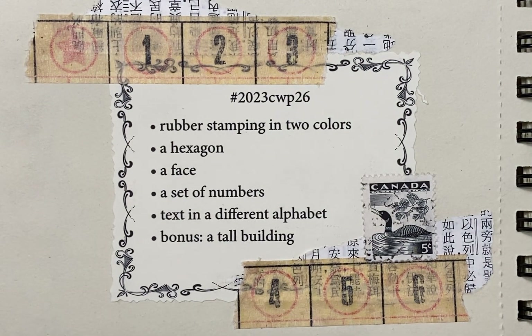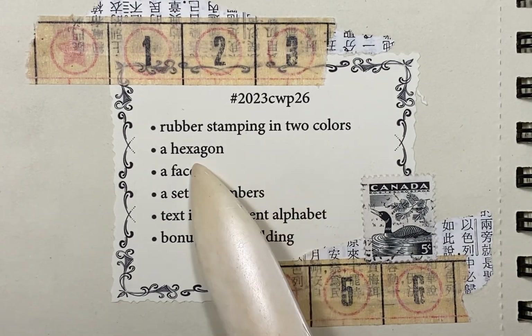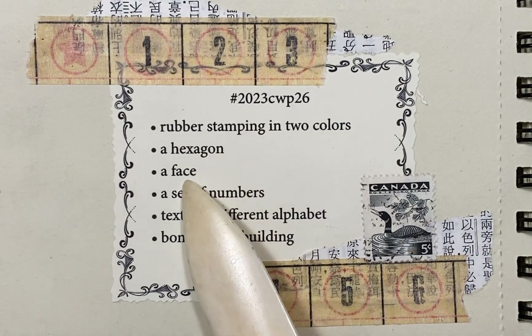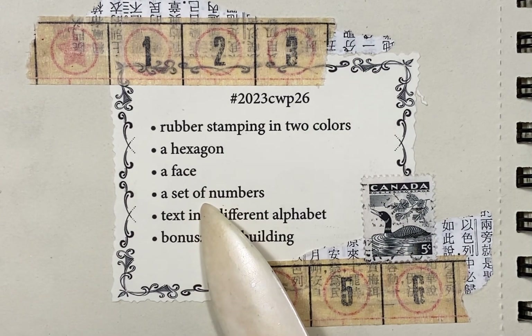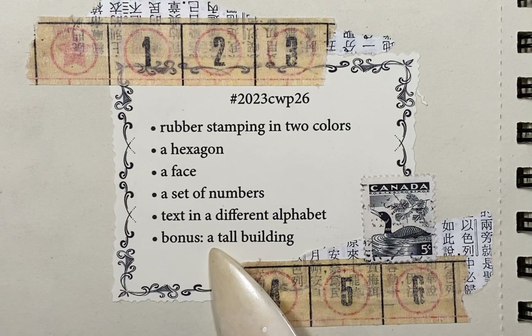Let's go through and see what we need for this week: a rubber stamping in two colors, a hexagon, a face, a set of numbers, text in a different alphabet, and a tall building.